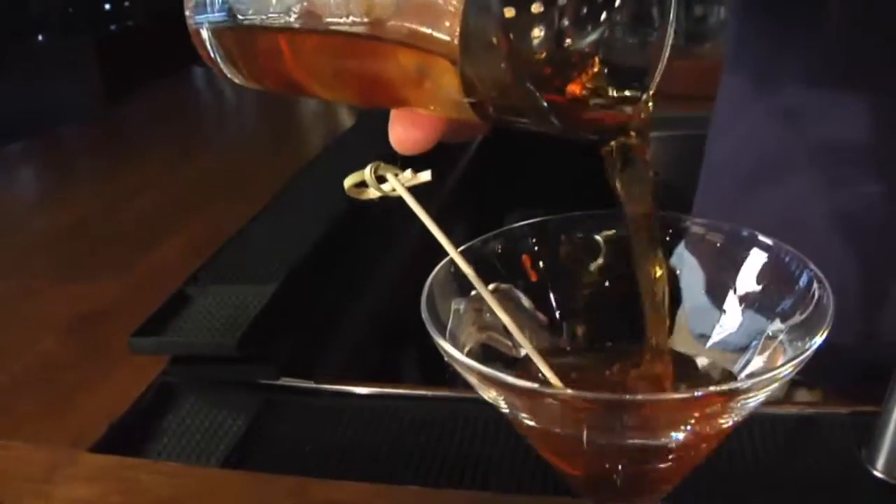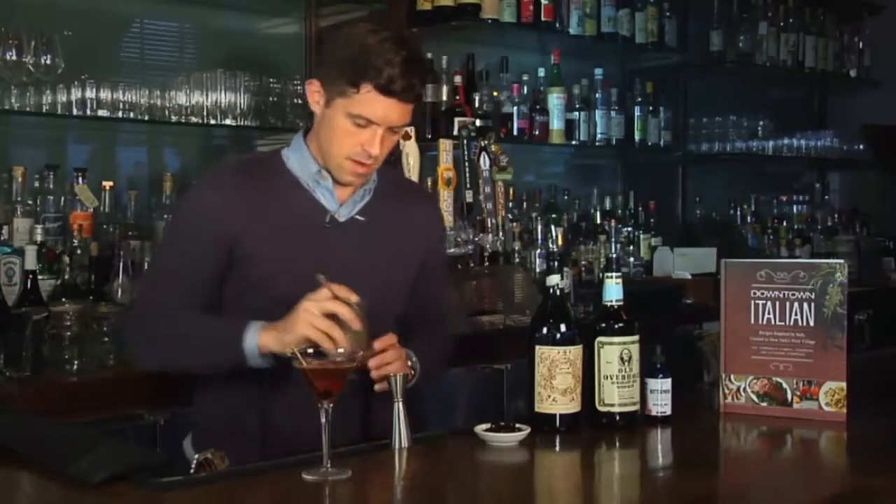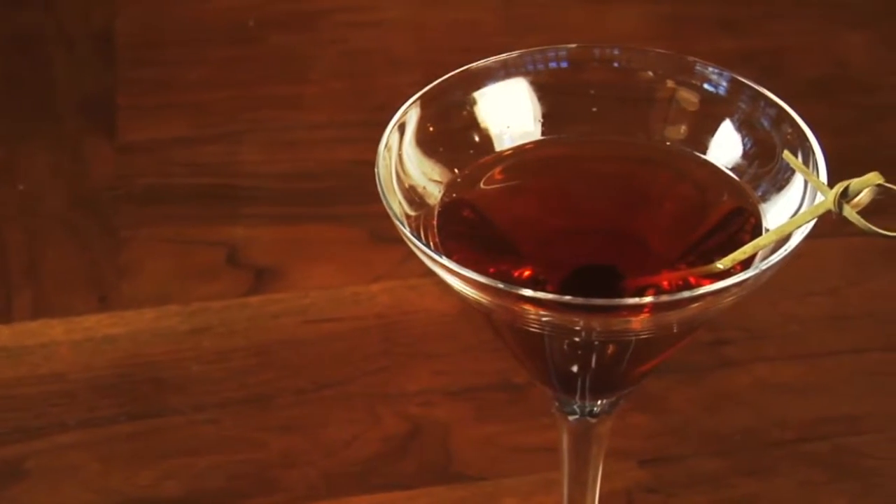And then you just strain it out with your julep strainer. And there you go — that is the Le Pichot Manhattan in the Fall. Thanks so much for stopping by, and for more great cocktail recipes, visit foxnewsmagazine.com. Cheers.